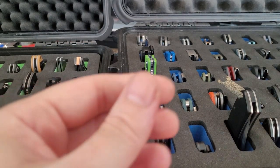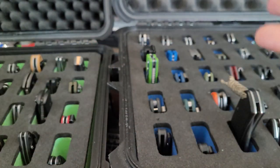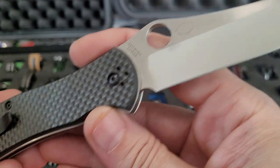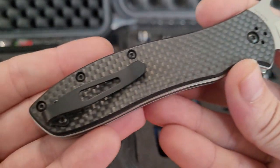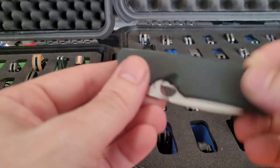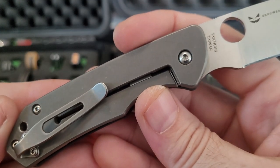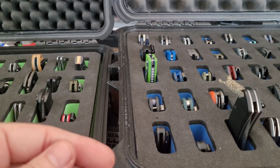Now we're moving into some Spydercos. From the Specialty Series, I got the Gayle Bradley 2 — it's M4, and this is the second generation of it. MXG clock clip. Got the Brouwer — S30V, Reeve Lock, really nice.